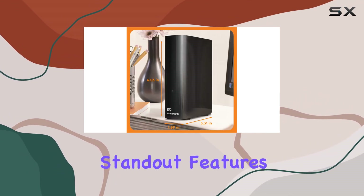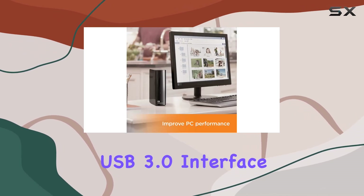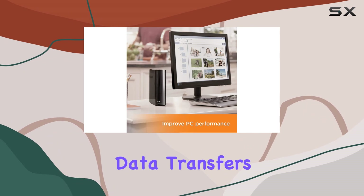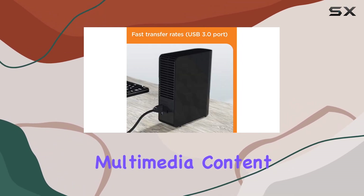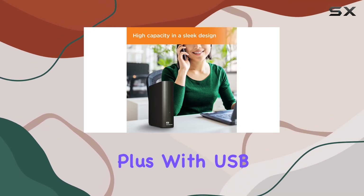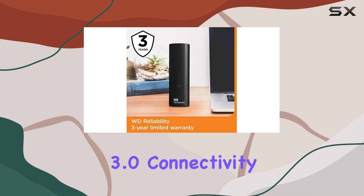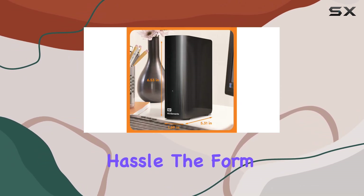One of the standout features of this drive is its ultra-fast USB 3.0 interface, ensuring lightning-fast data transfers. Whether you're backing up large files or transferring multimedia content, you'll appreciate the speed and efficiency this drive offers. Plus, with USB 3.0 connectivity, you can seamlessly connect it to your devices without any hassle.